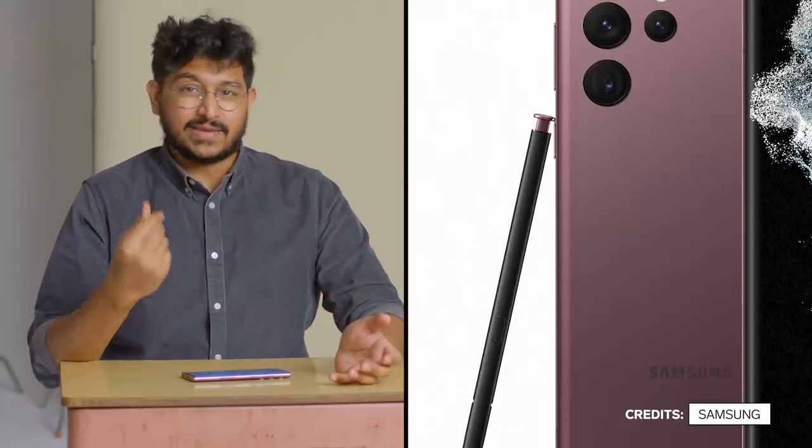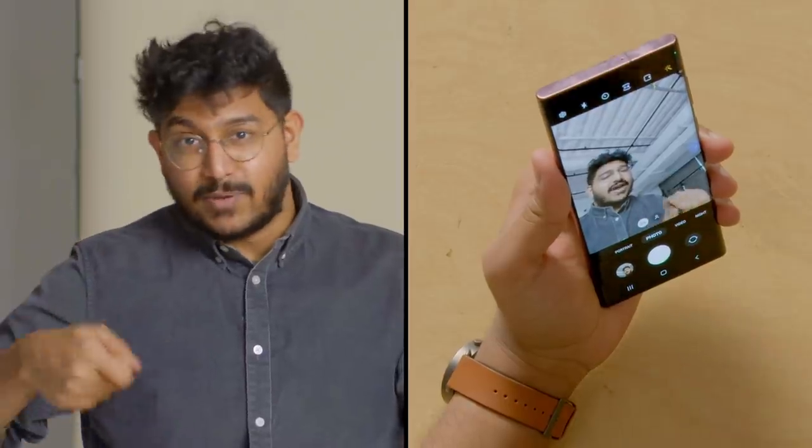The stylus can do a ton of other things. For example, you can actually use it as a Bluetooth remote — you can do some really cool things like do a little spiral motion and it'll zoom the camera in a little bit.